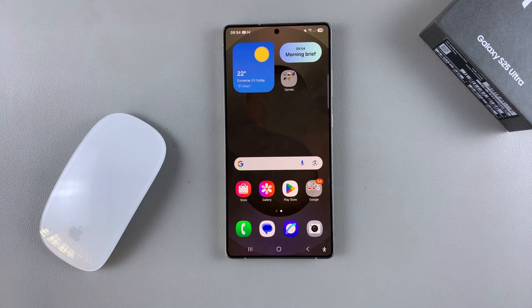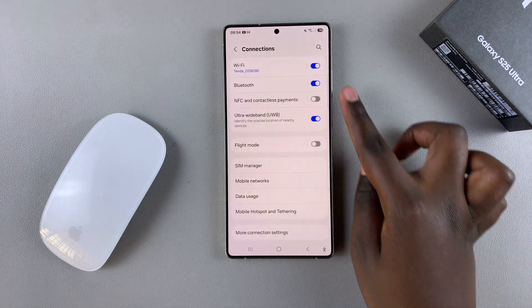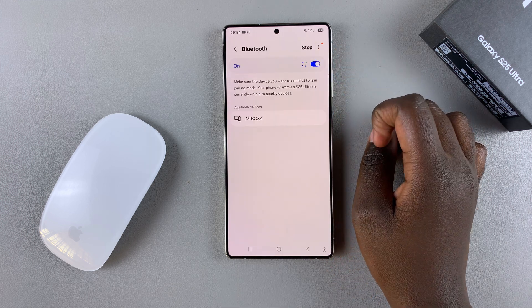The first step when it comes to connecting your Bluetooth mouse is to ensure that the Bluetooth settings are enabled on your phone. To do this, open the Settings app, and in Settings, tap on Connections, then select Bluetooth. If Bluetooth isn't enabled, just tap on the toggle to turn it on.